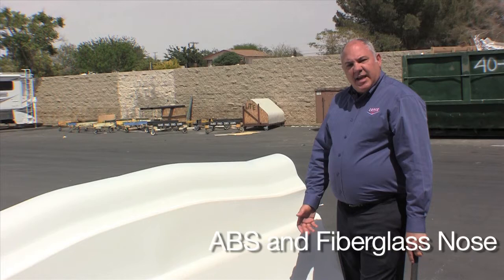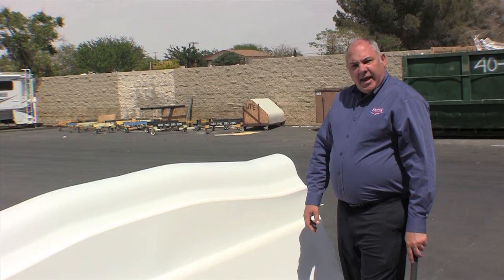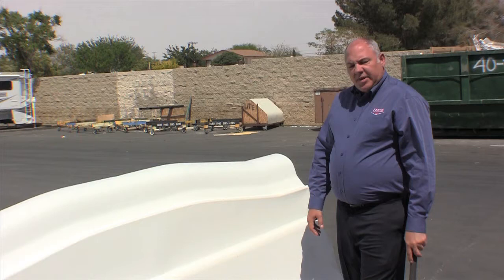One is an ABS nose, a fiberglass nose, and the Lance exclusive TPO. One thing about ABS and fiberglass is that when it gets cold they can crack. If you're driving down the road in cold weather and something impacts the front of the nose, there's a potential that it will crack. Repairing that material is very difficult.